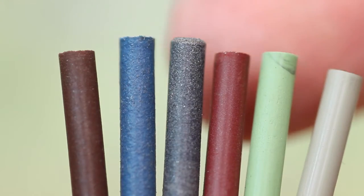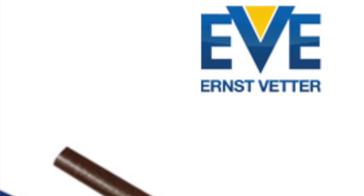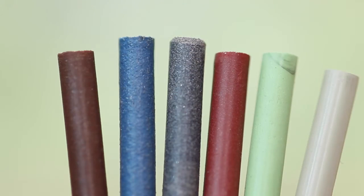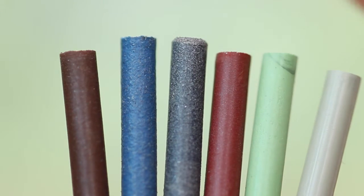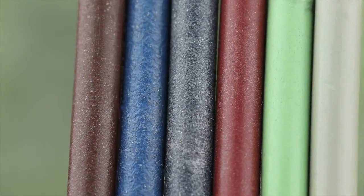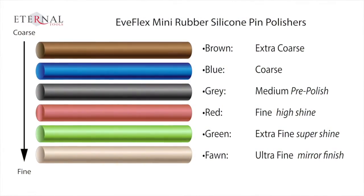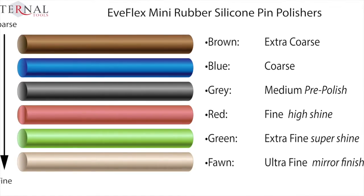Here we have a set of mini rubber silicone pin polishers, made by Ernst Wetter or Eve, who make the majority of these all over the world — great German quality. You might also see these referred to as Eve Flex or Ev Flex, which is the brand name. These are small, slightly flexible rubber pins. Each one is about 3mm diameter and just under 24mm long. The thing that makes them work is that they're impregnated with abrasives. They come in a range of six different grits, each grit being a different colour, so it's wise to familiarise yourself with the different colours, as some are quite similar.